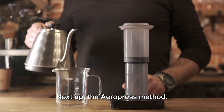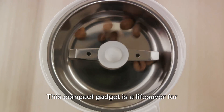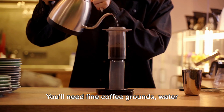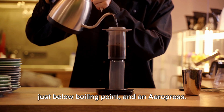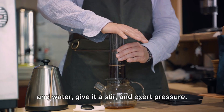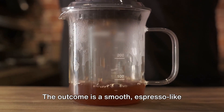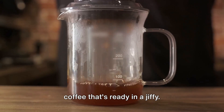Next up, the Aeropress method. This compact gadget is a lifesaver for coffee lovers on the move. You'll need fine coffee grounds, water just below boiling point, and an Aeropress. Insert the plunger, introduce the coffee and water, give it a stir, and exert pressure. The outcome is a smooth espresso-like coffee that's ready in a jiffy.